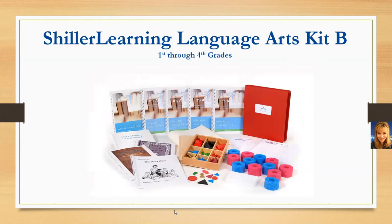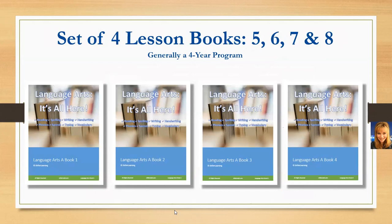Language Arts Kit B is generally for first through fourth grades and has four lesson books — books five, six, seven, and eight. This is generally going to be a four-year program for most children.